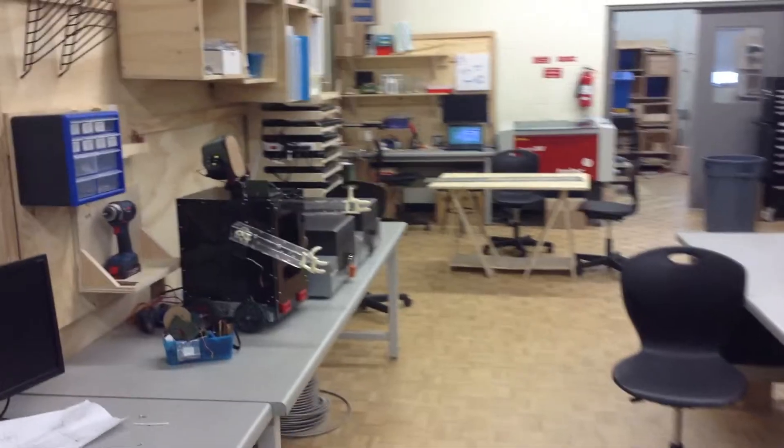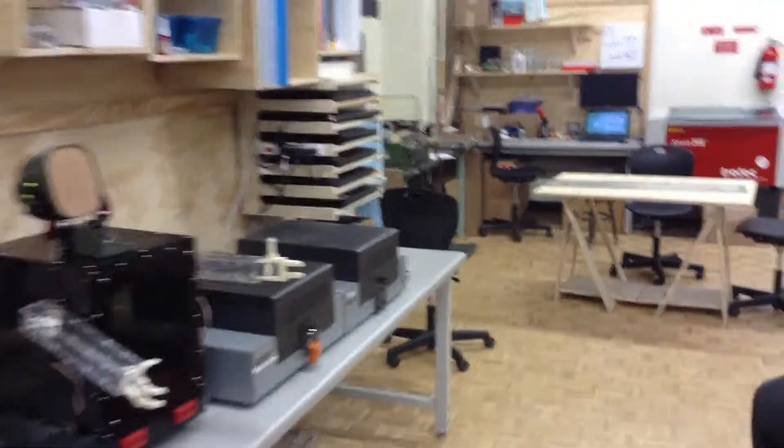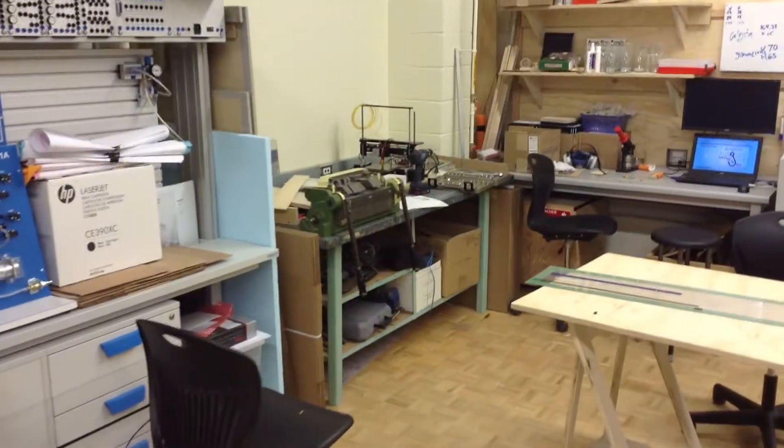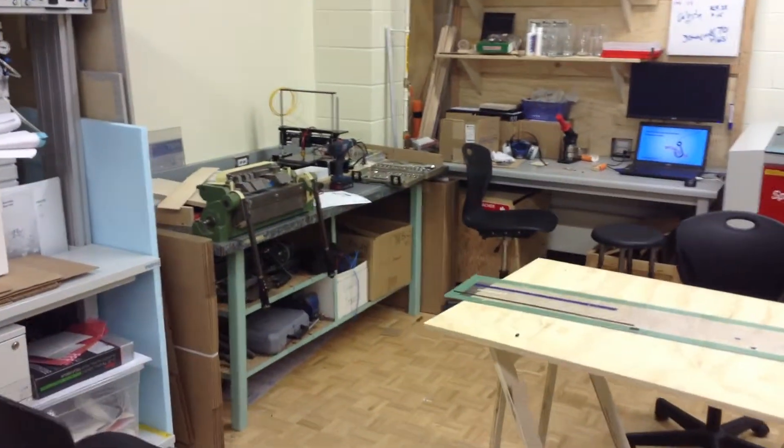At the back here we have kind of a mishmash of stuff — some extra laptop storage, and then a small metals area where we can bend and create some basic metals.